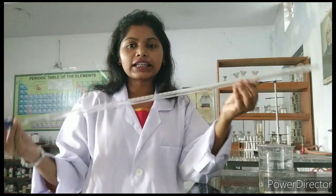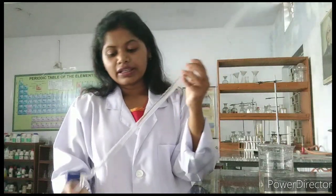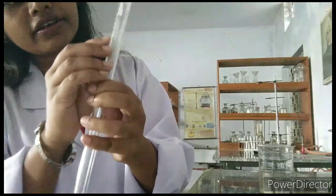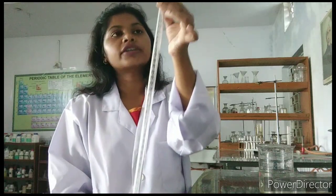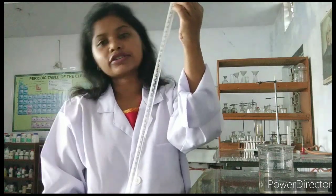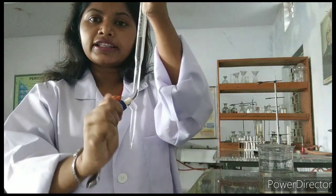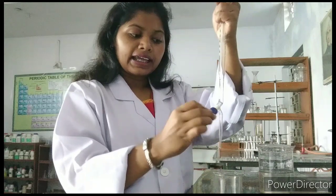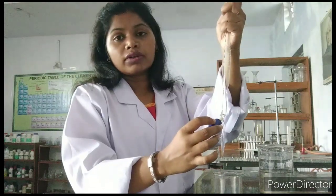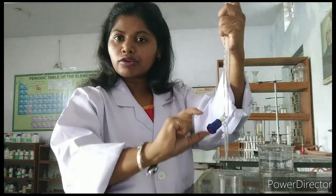Now I have taken another glass apparatus. This is called a burette. Its measuring is from 0 to 50 milliliter. So 50 milliliter of solution you can keep in this burette and do your practicals. Here you can see there is a knob — you can loosen the knob and the water can go out drop by drop. If you don't want to release water, just close the knob by moving it clockwise to close, anti-clockwise to open.